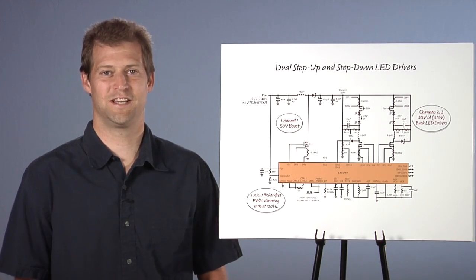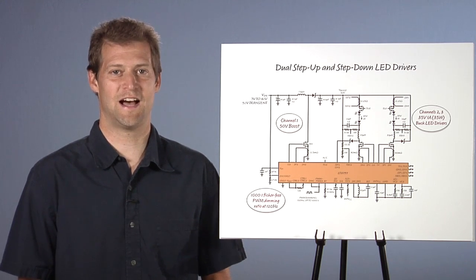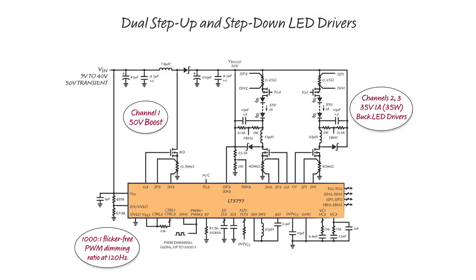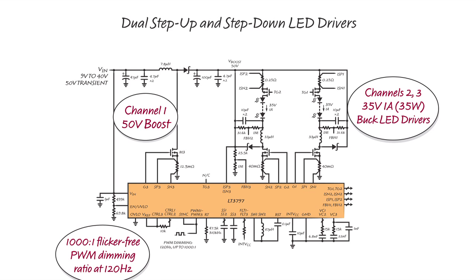Sometimes it is advantageous to use one of the three channels as a pre-boost and the other two channels as high-bandwidth buck-mode regulators. This offers the advantage of step-up and step-down capability with high PWM dimming ratios and low input and output ripple for low EMI. This dual boost then buck-mode converter can drive two strings of up to 35 volts of LEDs at one amp from a 9-volt to 40-volt input, and can PWM dim the strings up to 1000 to 1 dimming ratio.